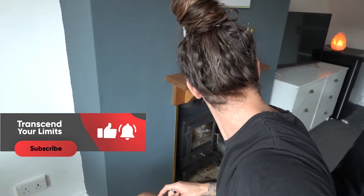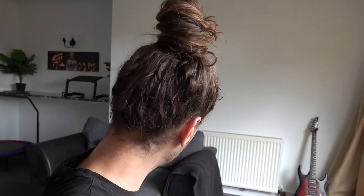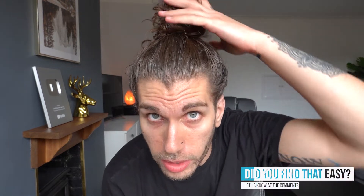Then just kind of scrunch it around a bit. Sometimes it looks better than others — I can make it look better if I do it in front of the mirror. But that's basically it. In my opinion, that's one of the easiest man buns you can do, it looks the best, and like I said, it works a lot better when you've just washed your hair because then the hair grips and this will stay like this literally all day. Give it a try.